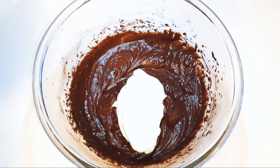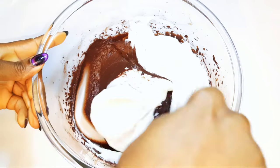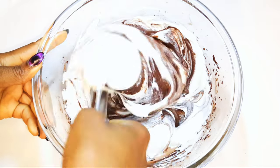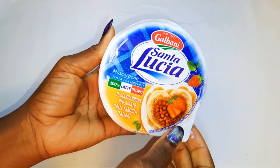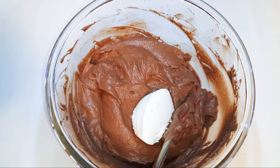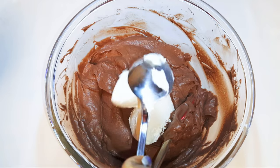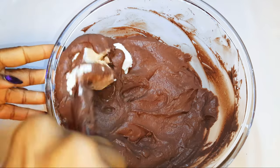I'll get my chocolate custard mixture and combine it with the whipped cream mixture and give it a good mix. Finally, I'll add in 150 grams of mascarpone — this is also milk based. If you don't have mascarpone, you can use cream cheese. I'll give it a very good mix.